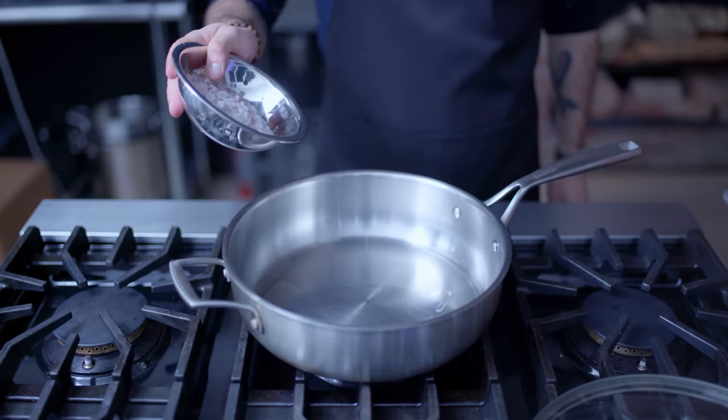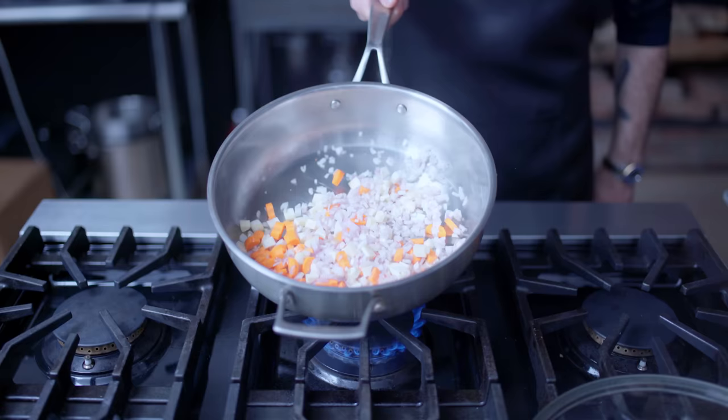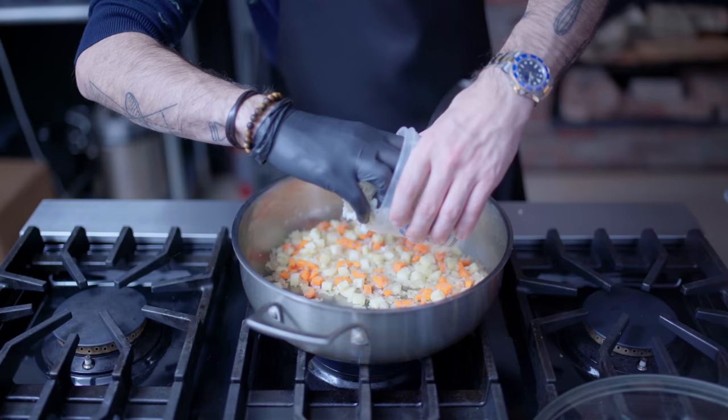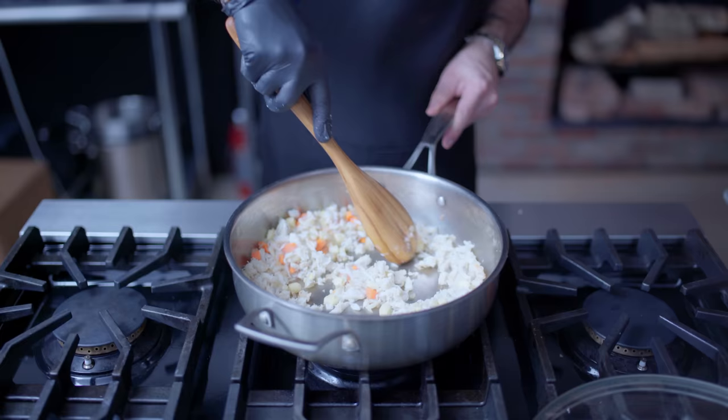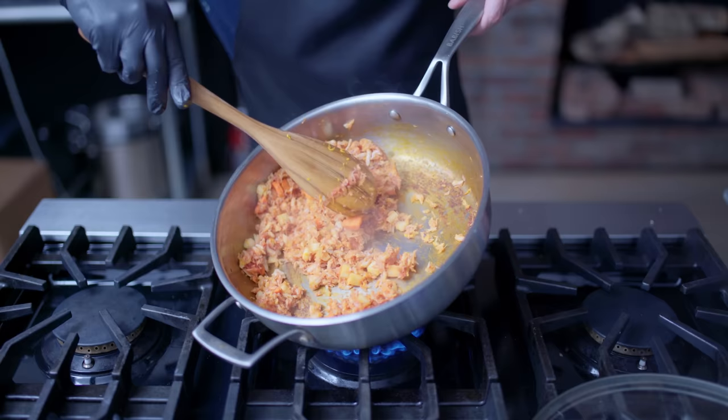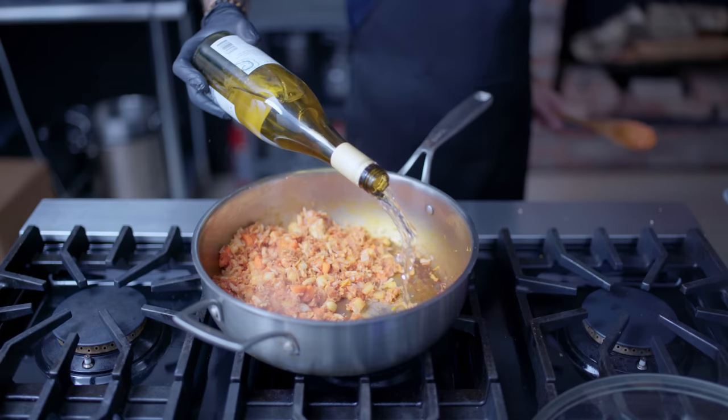In a large high-walled sauté pan, we're preheating one to two tablespoons of vegetable oil over medium-high heat, adding four finely chopped shallots, and one large carrot and celery stalk roughly chopped. Sauté these together for about five minutes, or until well-sweated. Then we're adding about half a pound of fresh lump crab meat, sautéing together with the aromatics for about one minute, before adding two cloves of crushed garlic, a quarter cup of tomato paste, and the zest of one large orange. Sauté that together for one to two minutes, or until a thick sticky fond starts to form on the bottom of the pot.